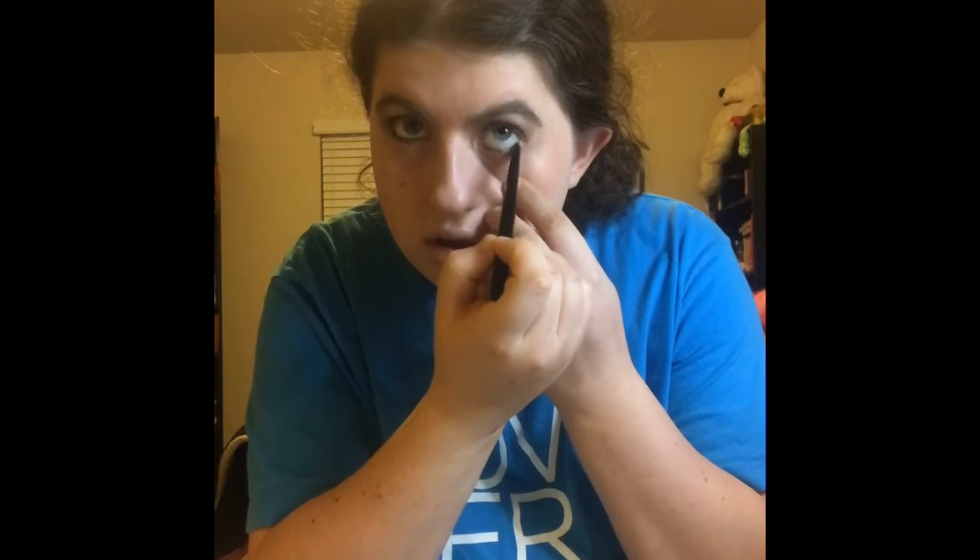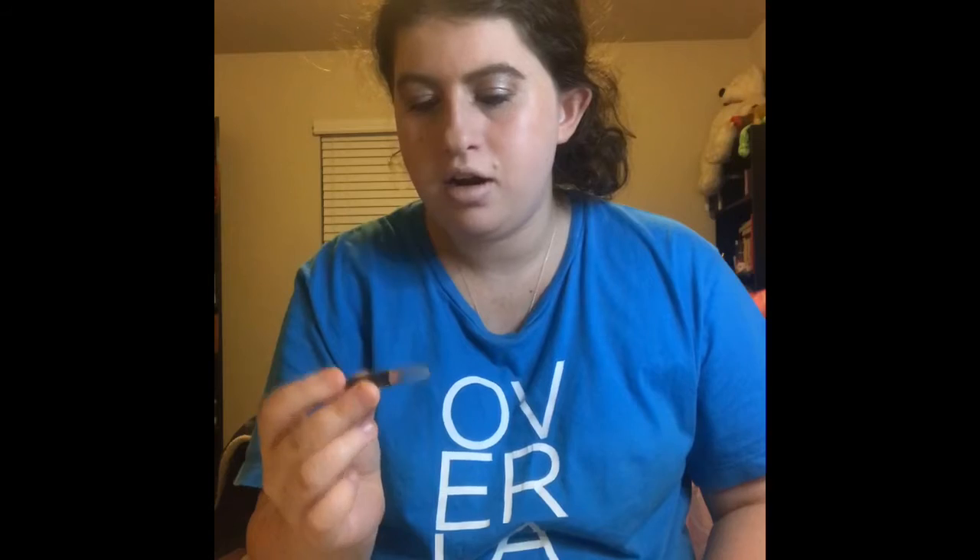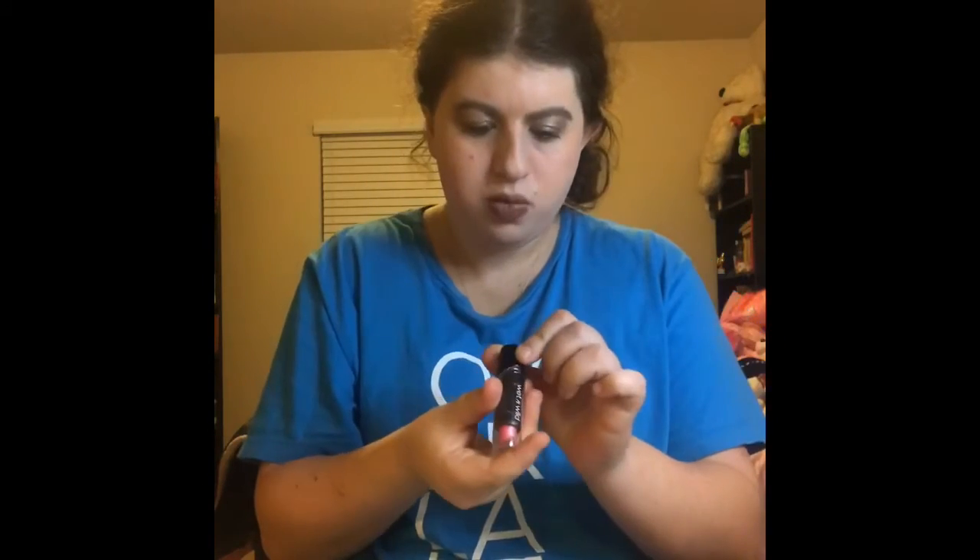Yeah, I actually really, really like this mascara, you guys — it's just really, really good. And the next thing I'm going to use is my Black Eyeliner. And the next thing I'm going to try out is the Color Maze Lip Liner Pencil.